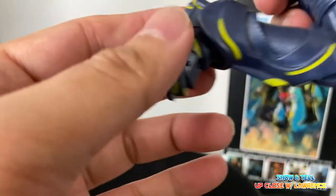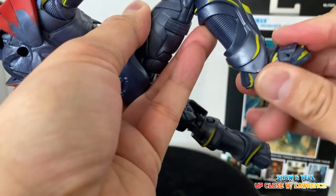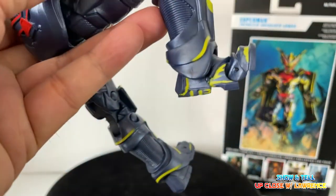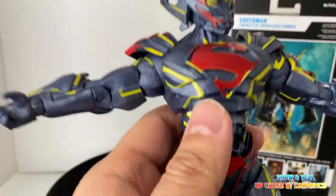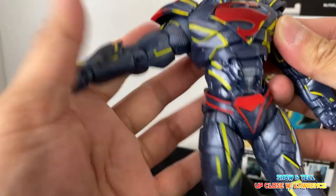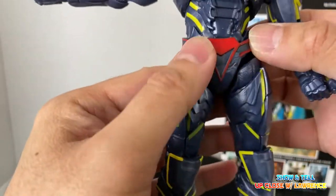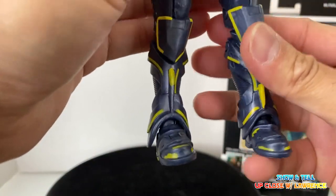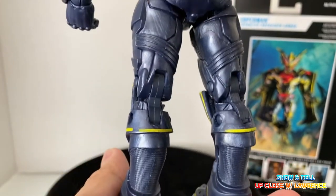You have double jointed knees and the boots — the ball joint is covered by plastic and you can turn up and down — and of course the usual toe articulation. The House of El design is wonderful. The design of the armor looks really cool. I like the design of the V in the trunk section and of course the knee pads, and even the back looks great.